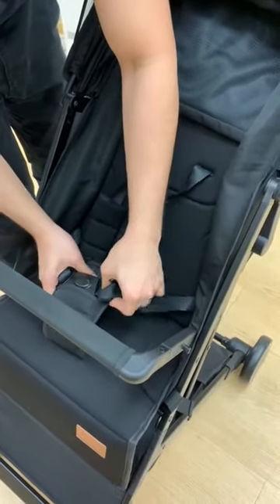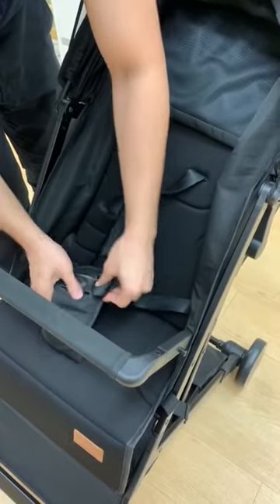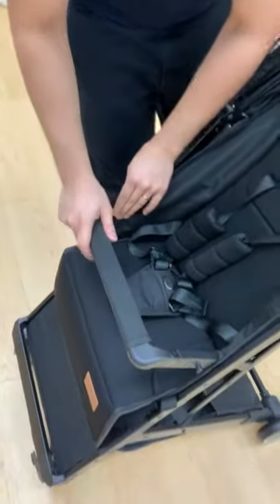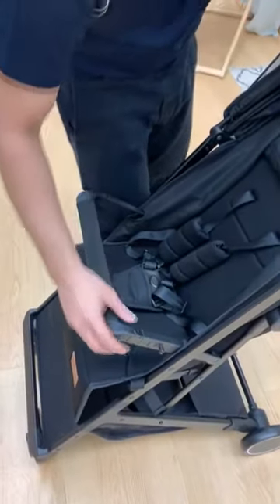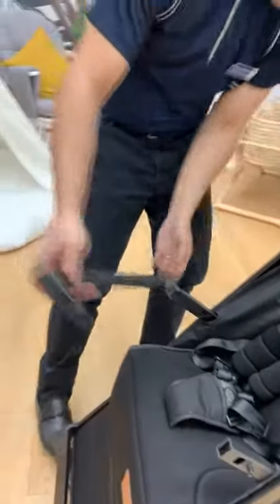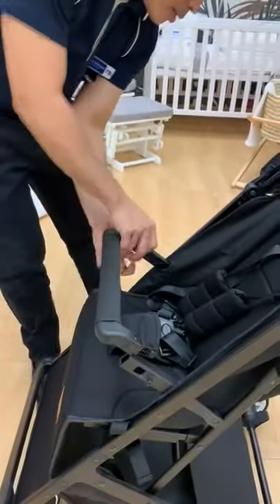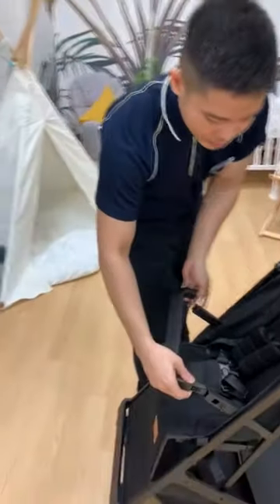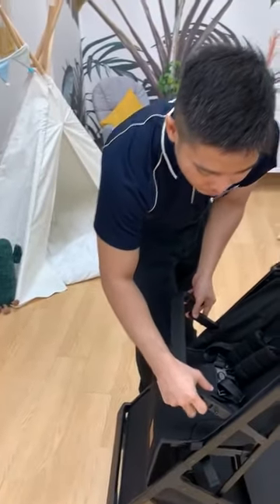Once your baby can sit upright, they usually like to hold on to something. So this is the purpose of the bumper. You can also remove it — just press this button, you can remove it on one side or both sides. To put it back, just insert it and you just need to hear the clip.